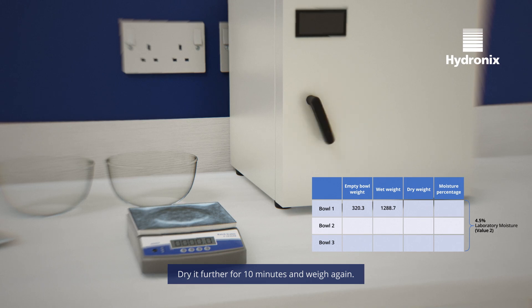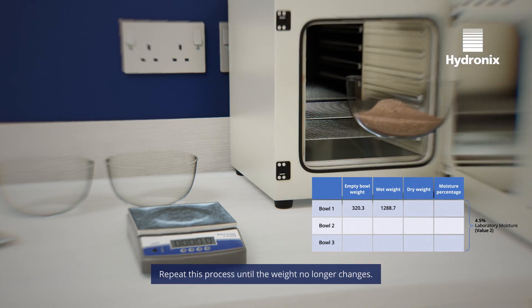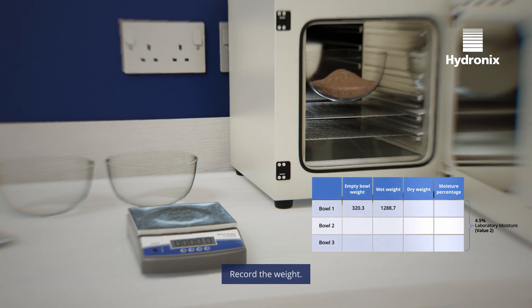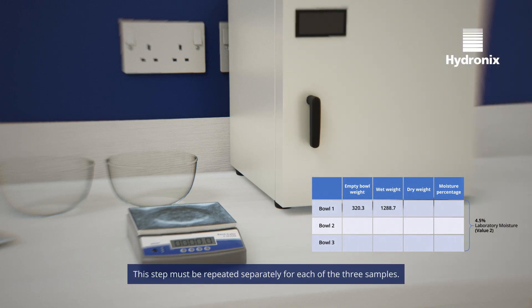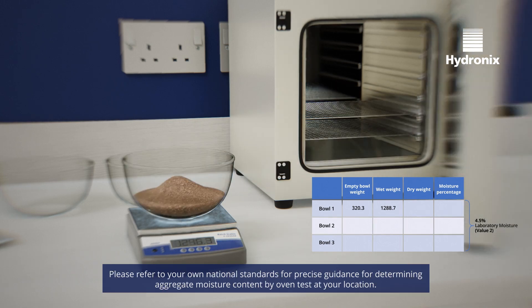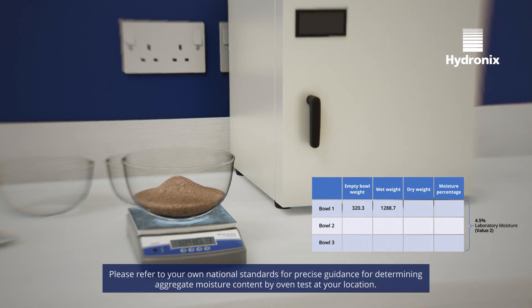Dry it for a further 10 minutes and weigh again. Repeat this process until the weight no longer changes, then record the weight. This step must be repeated separately for each of the three samples. Please refer to your own national standards for precise guidance for determining aggregate moisture content by oven test at your location.